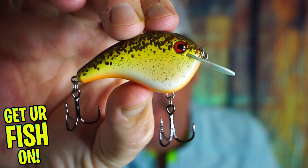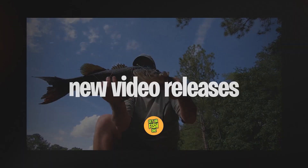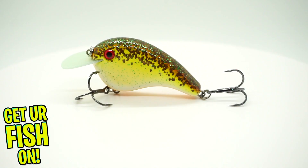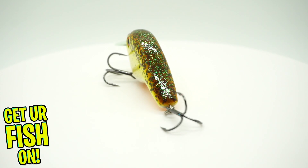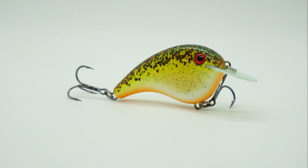Welcome back. Why should you put the new Strike King Chick Magnet into your tackle box? Let's find out. Today, you and I are going to take a closer look at the Strike King Chick Magnet.